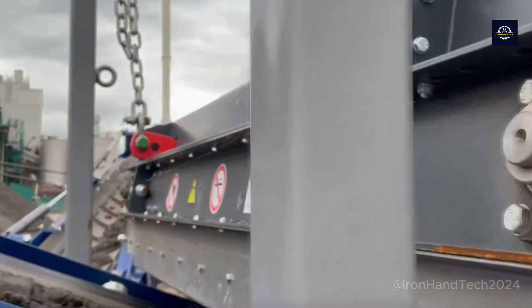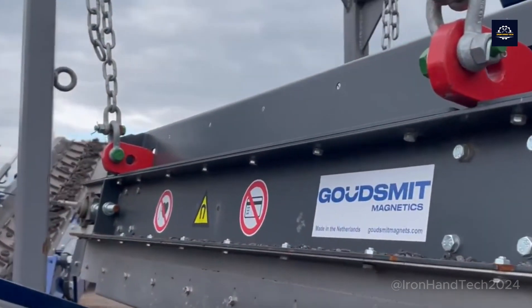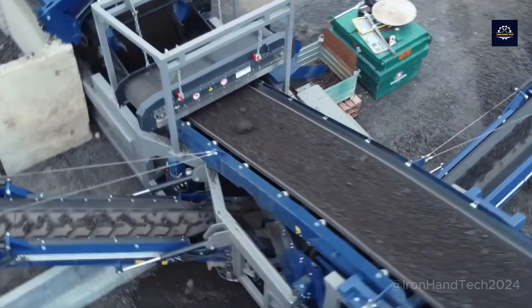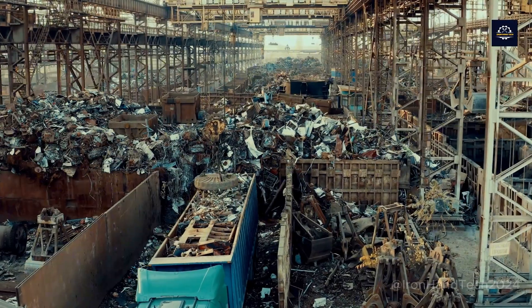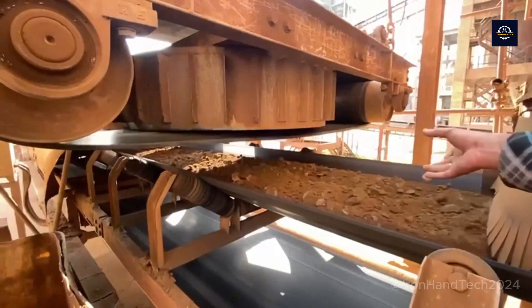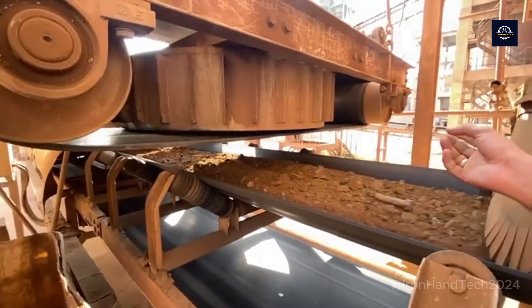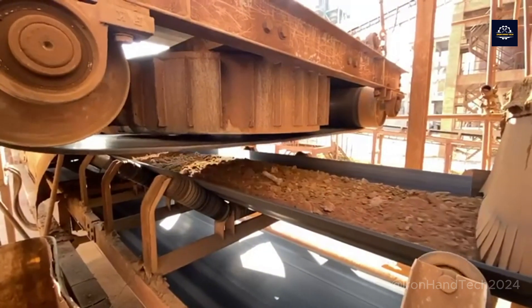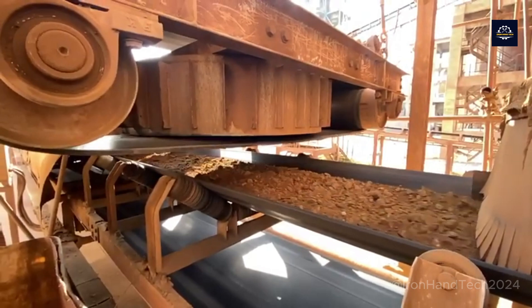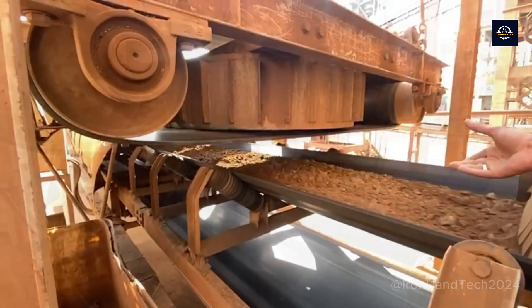Our world is facing one of the biggest challenges of the 21st century: environmental pollution. Millions of tons of waste are generated every day, and a significant portion of that is metal. Metal separation techniques play a crucial role in the recycling industry, allowing us to unlock the hidden value in scrap materials.